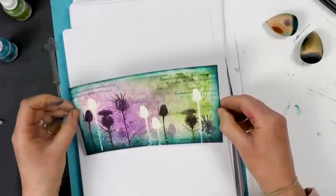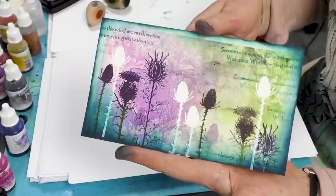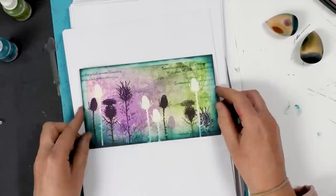I hope you enjoyed watching something a little bit different — something that reminds me of Scotland, those beautiful thistles. I think it's just a good way of layering colour by using the embossing powders. Thanks for watching guys — take care and we'll see you real soon. Bye for now.